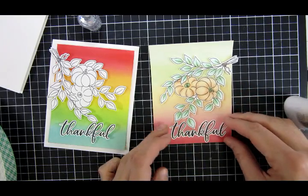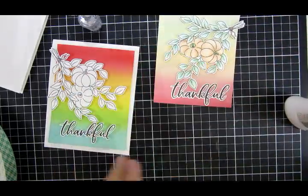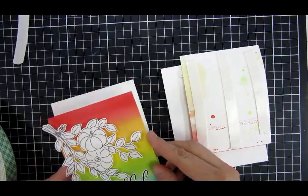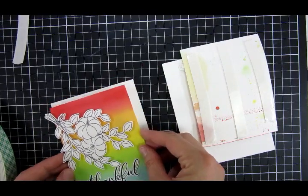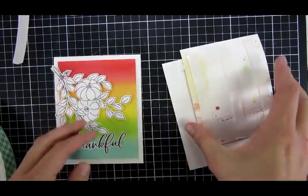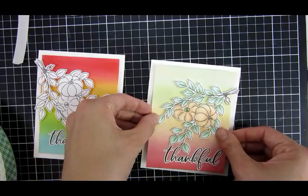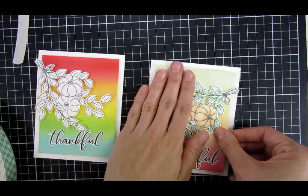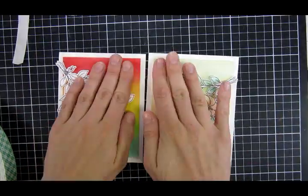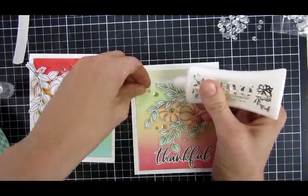I also embellished this a little bit with some sequins — these are from Trinity Stamps — and I put some double-sided foam adhesive on the back of those as well. You can see the nice white border, and that is what brings these basic cards together. The white space around it really ties everything together and calms the cards down.